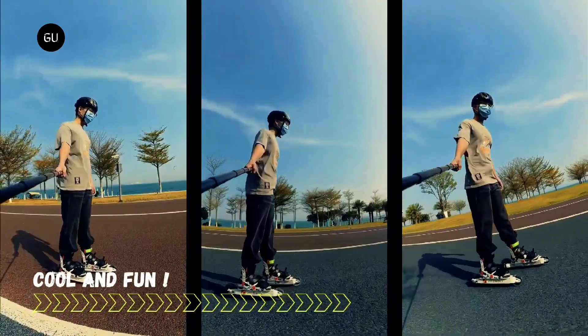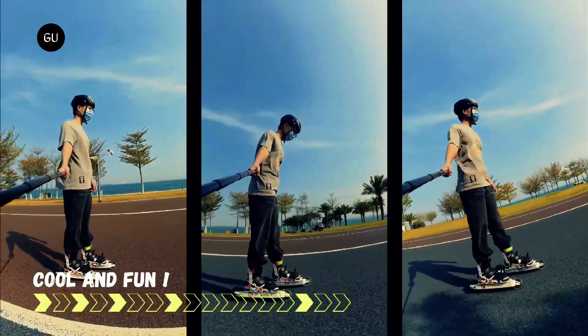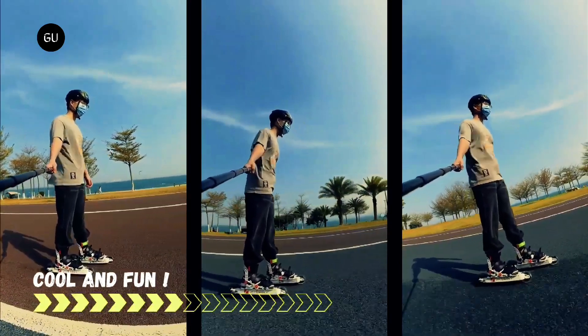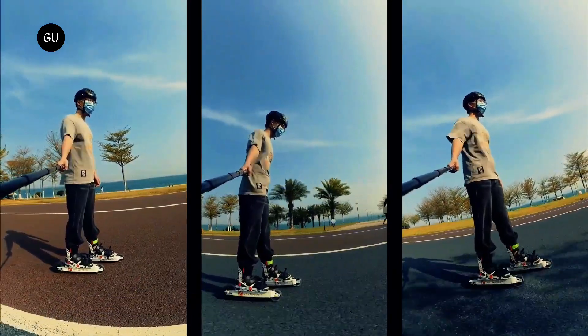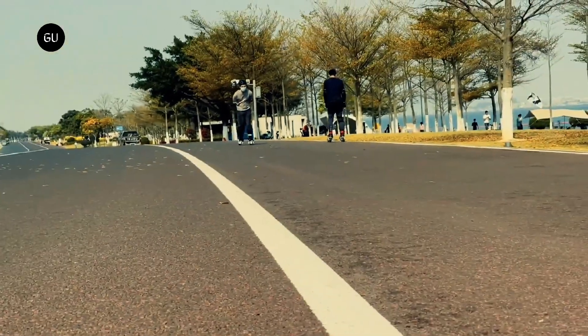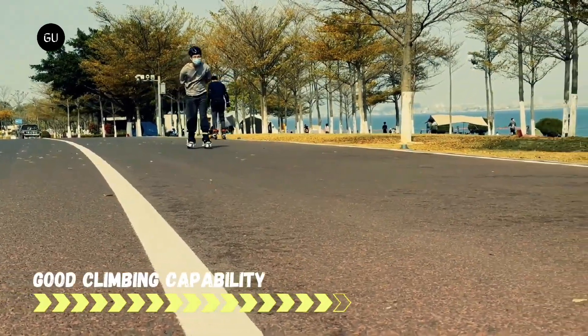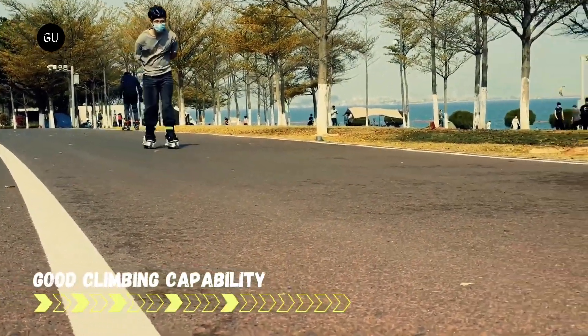Each of the Joyriders is propelled by a 150-watt electric motor that takes the user to a top speed of 20 kilometers per hour and allows them to climb slopes of up to 8 degrees. Power is provided by a 24-volt lithium-ion battery, one per skate, which reportedly should be good for a maximum range of 20 kilometers per 3-hour charge.